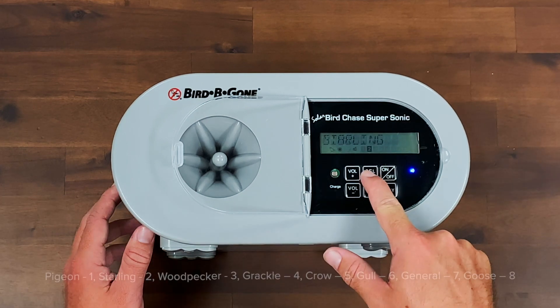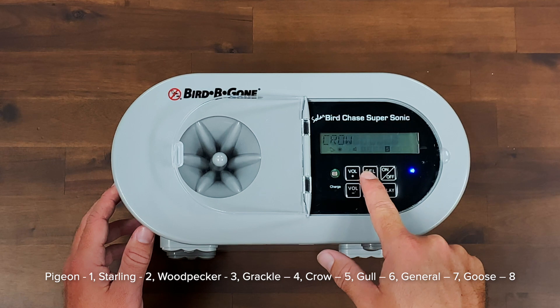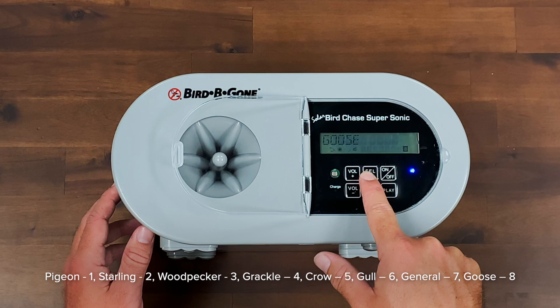Bird species settings: Pigeon — number one. Starling — number two. Woodpecker — number three. Grackle — number four. Crow — number five. Gull — number six. General — number seven. Goose — number eight.